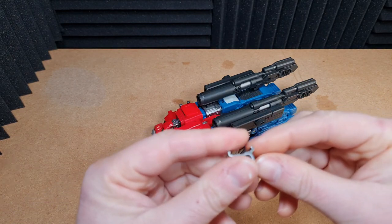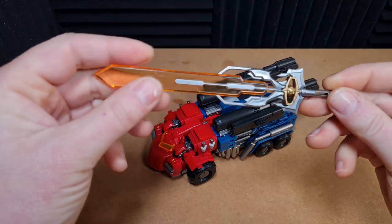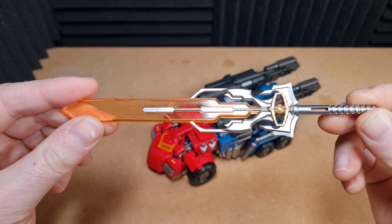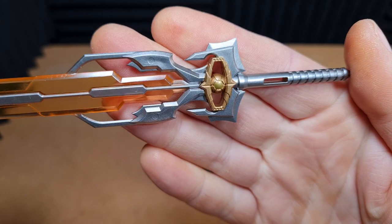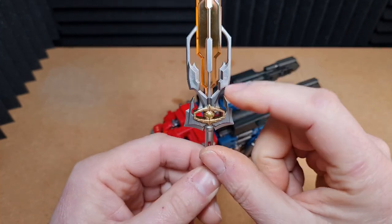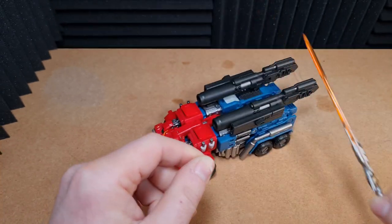He also comes with a little piece to hold the sword on his back. Yes, that's right — he does come with his sword. I love the sword. The sword has definitely been given to him and I think it's just absolutely amazing. It's made of lovely transparent plastic with nice paint applications. In the hilt we have what looks like a Matrix of Leadership. It's just cool — really awesome sword.